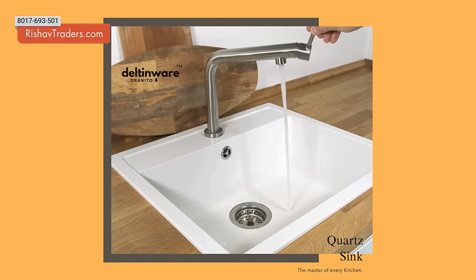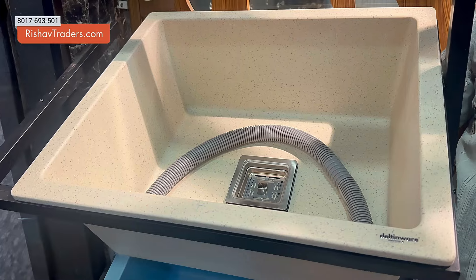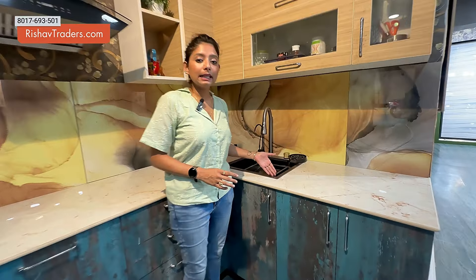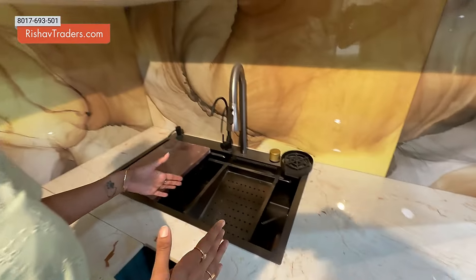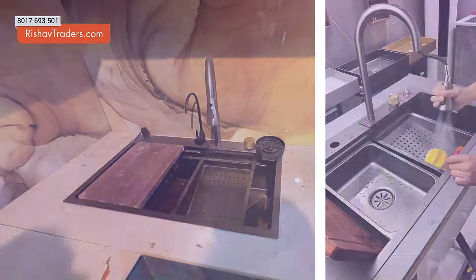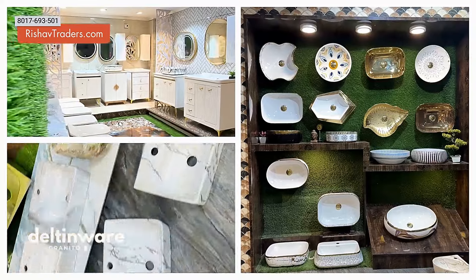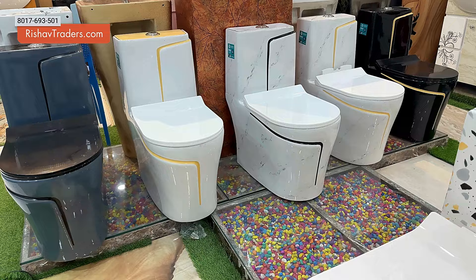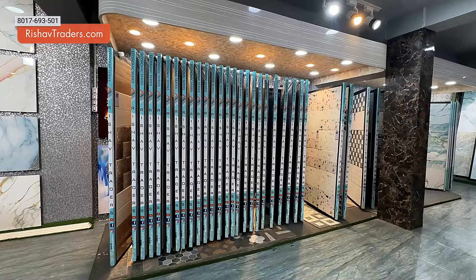You can see the starting price of the kitchen sink. There are stainless steel sinks and quartz sinks. There is also a waterfall sink, which is very famous on Instagram and Facebook. You can see the store is all-time available. You can see products for the renovation of your house — tiles, basin, commode, and more.